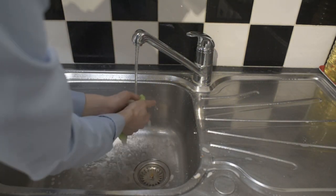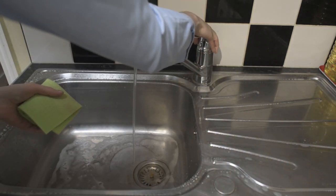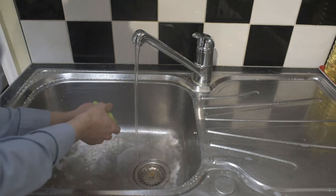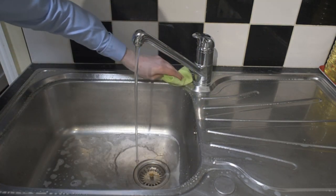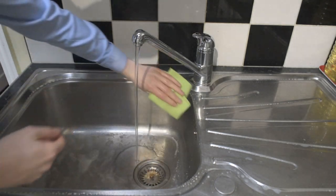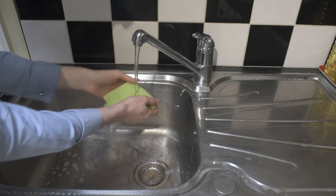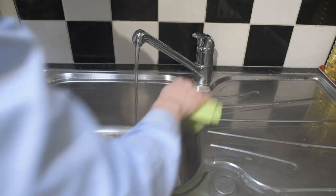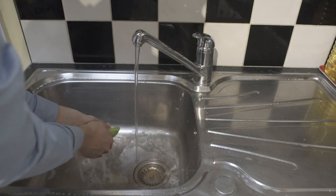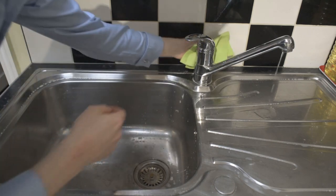You can see all the dirt comes off — it looks expensive already, doesn't it? You can see all the dirt coming away on the cloth.